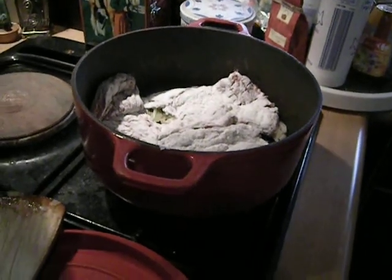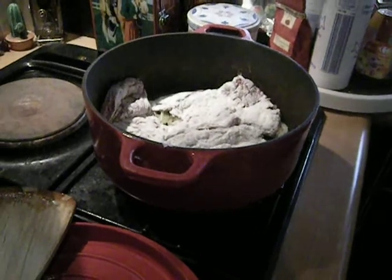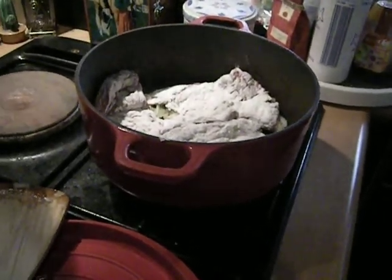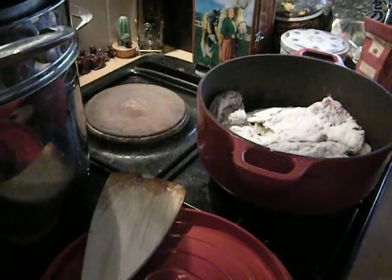I'm going to add a little bit of water in there. I'm not going to use stock or anything special — no wine, nothing in the way of liquid. I don't really find that it's necessary. I can just use a little bit of ordinary tap water.